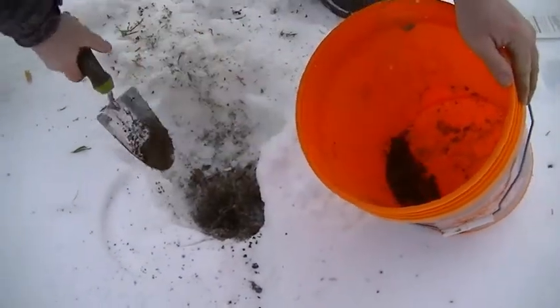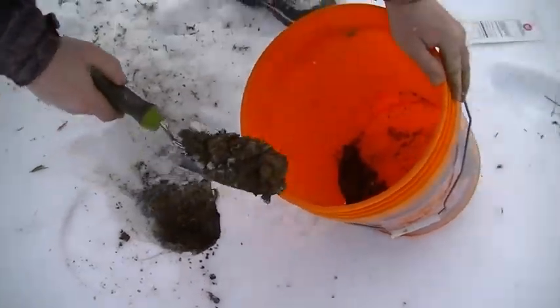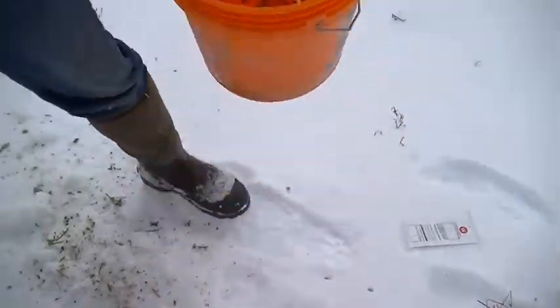Soil sample number three, clover field. Definitely green underneath there.